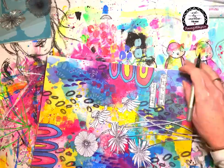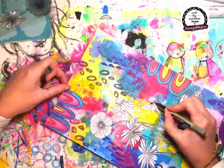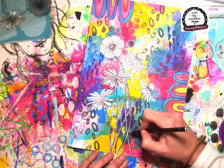I'm outlining the quote, then adding a little bit of definition to a couple of the flowers.